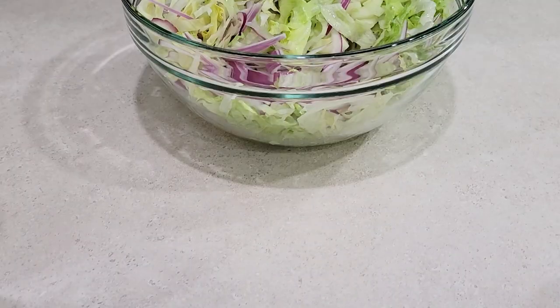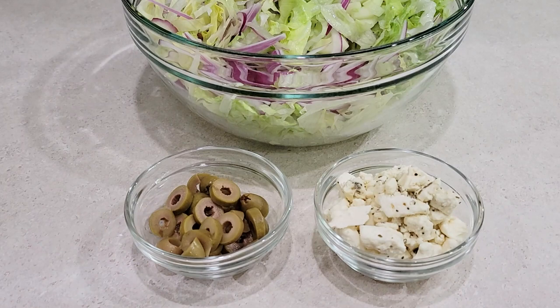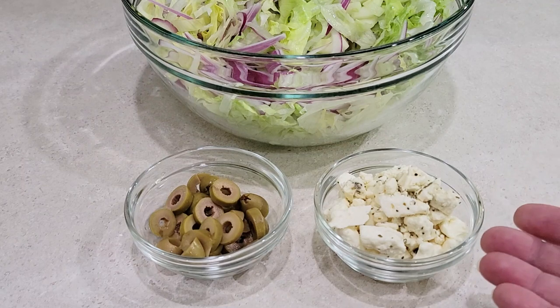There are also a couple of other things we'd like to add to our grilled steak pita sandwiches: green olives, which I sliced, and garlic and herb feta cheese.